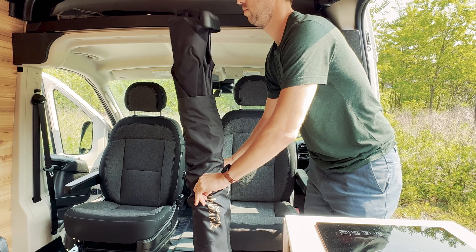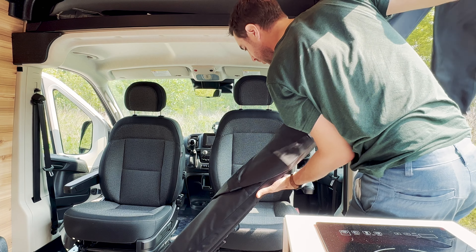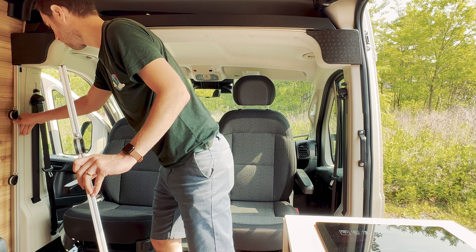Before you begin, the swivel seats should be facing the rear. Remove the Kabunk from the bag, taking care to keep all the poles together. First, place the silver vertical support beams on each side of the van as shown here.